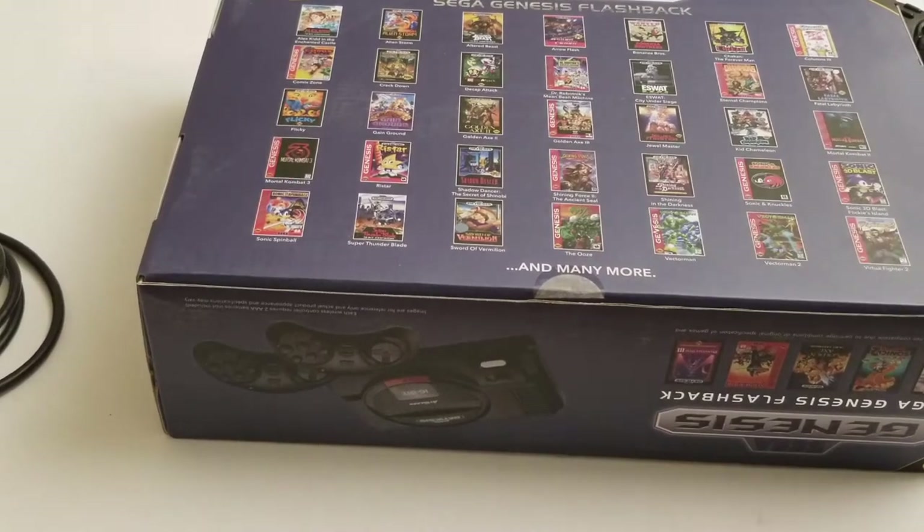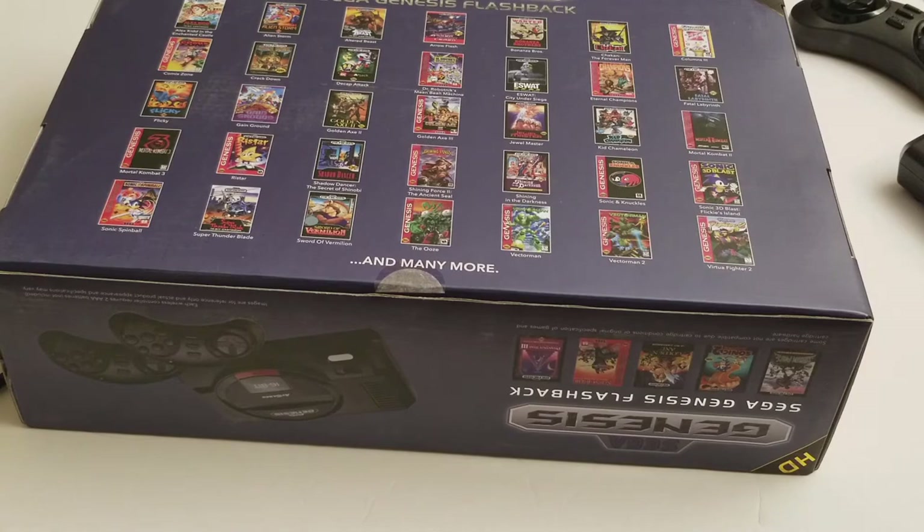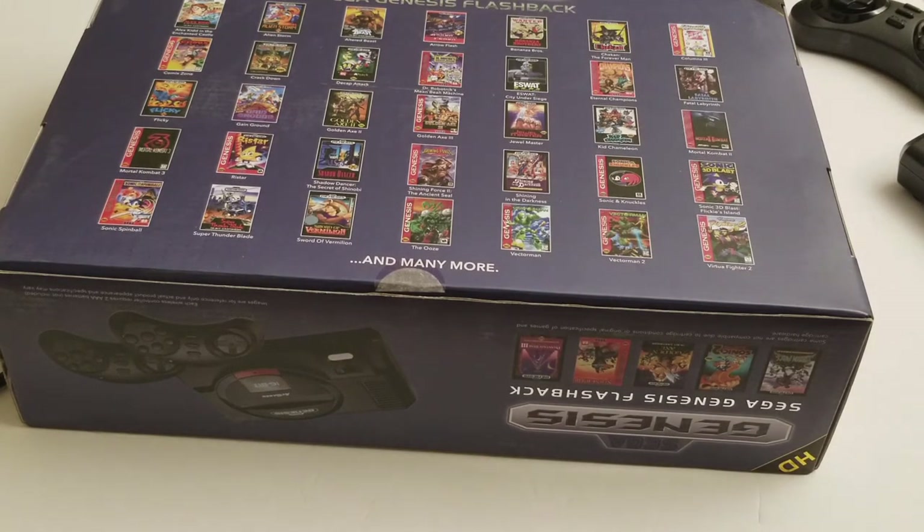We'll give it a shot and I want to compare it to my Retron 5, and maybe something else in my arsenal — possibly Sega's Android library on the Google Play Store. I have their Sega Genesis games on my phone, or through emulation, but whatever.